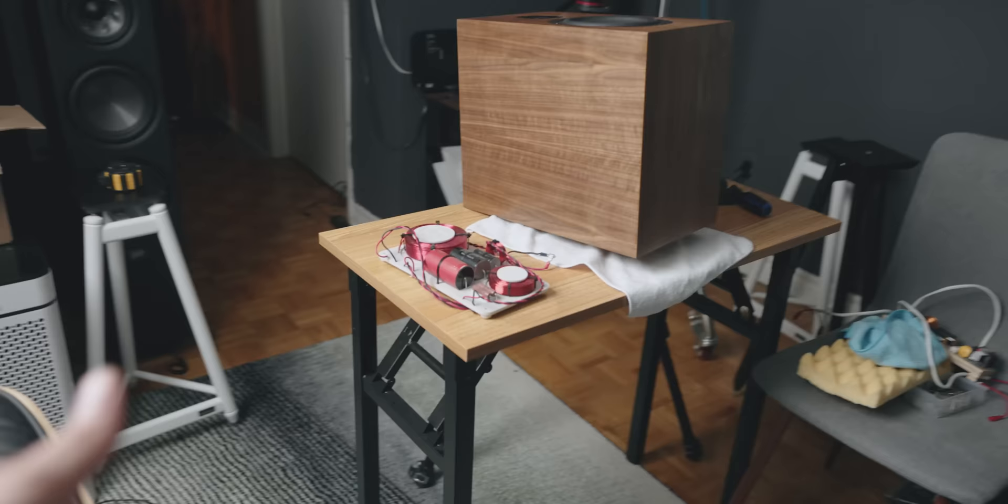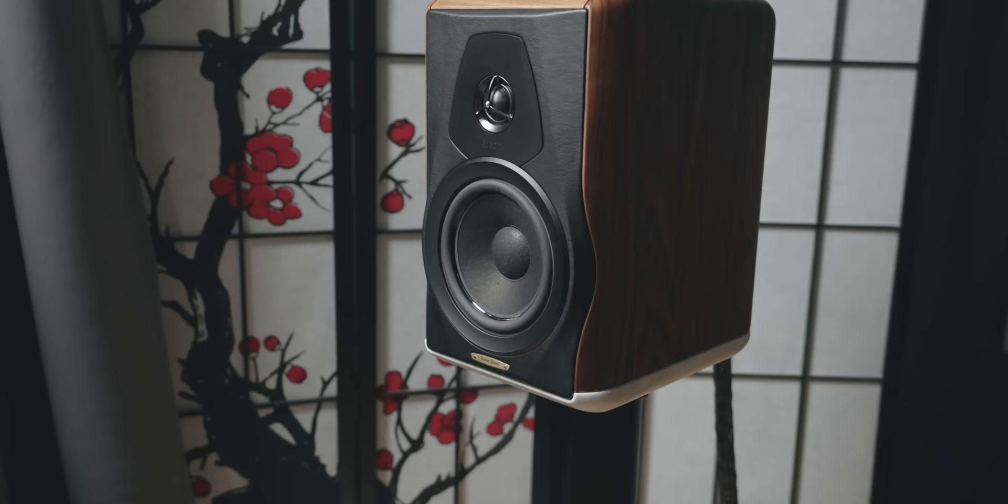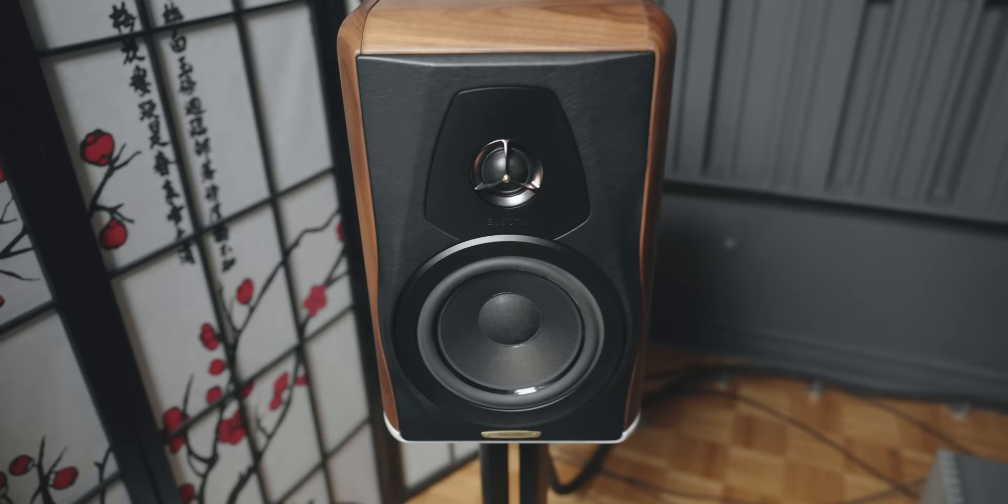The stuff that's inside the speakers — the drivers — they're very similar quality. If anything, I would argue that the CSS Audio drivers are slightly higher in quality. But there's no questioning which one is more beautiful. Clearly the Sonos Faber is more beautiful.